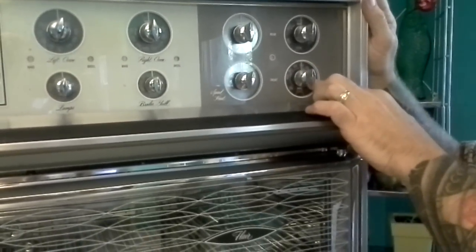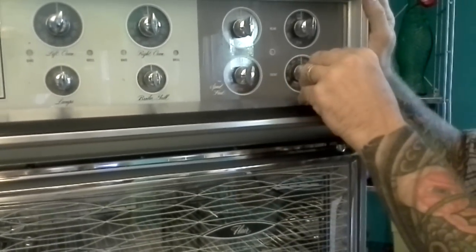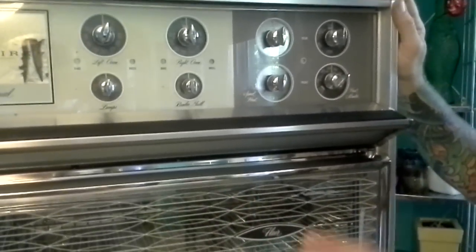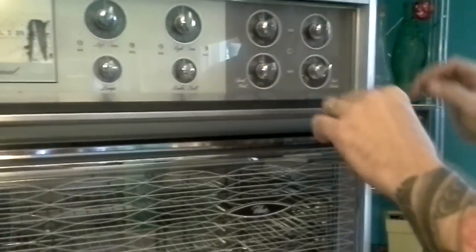The heat minder was a thermostatic controlled burner. If you're doing candy or frying, it allows you to set whatever you're cooking at a very specific temperature. If you need oil at a certain temperature, or you're melting chocolate, that allows you to do that. The other two rear burners act as normal.